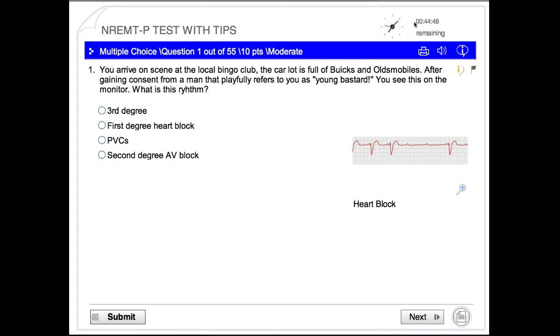Up here in the upper-hand corner, I have a clock. Some of the tests will have a clock on it, so you get that programmed into your head before you take the test. You do not want to be staring at one question for five minutes, because you'll get a time violation and you'll have to retake your test.